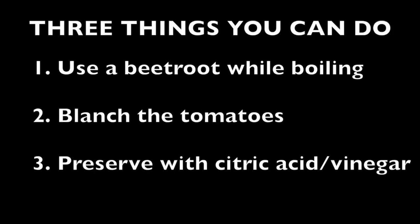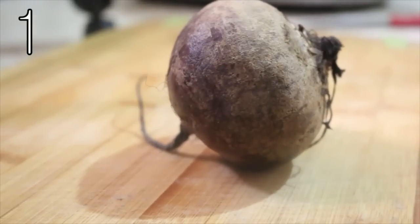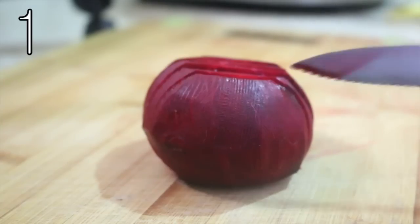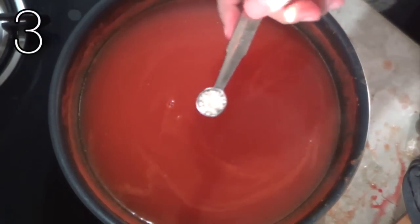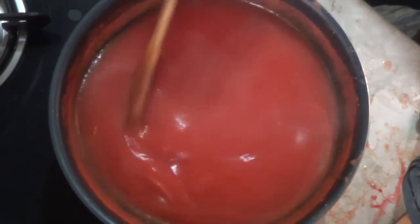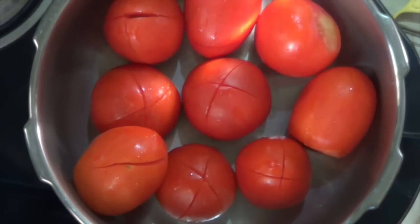Now the big problem is how to get that perfect red color of tomato puree like the store-bought one. There are one of three things, or all three, that you can do here. First, you can use beetroot while boiling the tomatoes. Second is blanching the tomatoes, or transferring them to ice cold water after boiling. Third is to add vinegar or citric acid to preserve color. In this video I'm going to use beetroot and citric acid to bring out that color. You can choose any one method and find more information on my website.